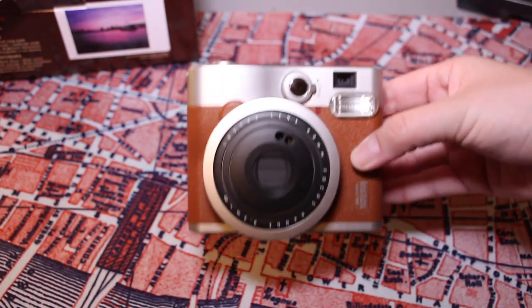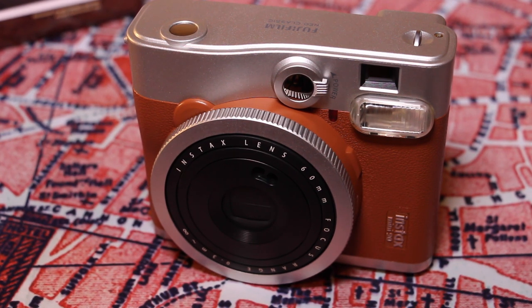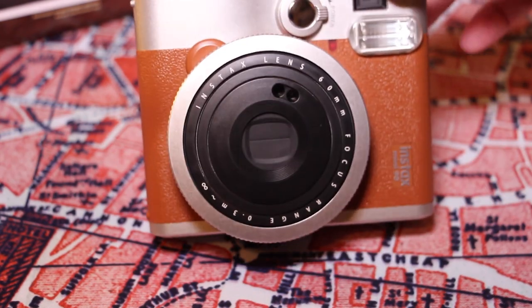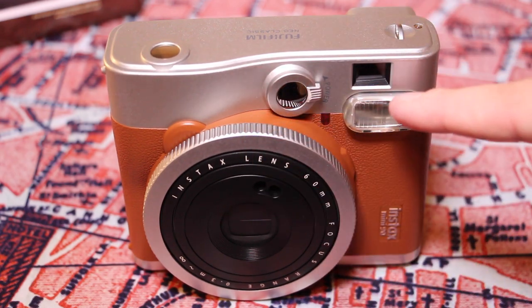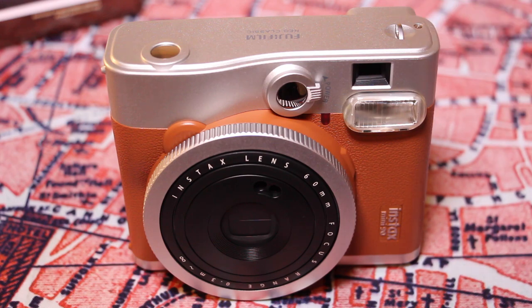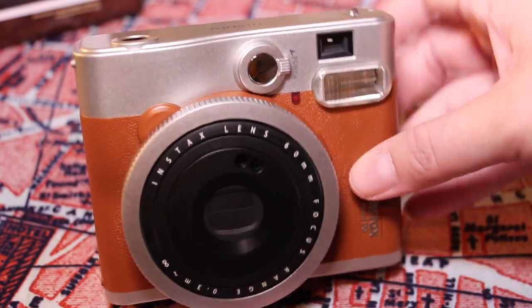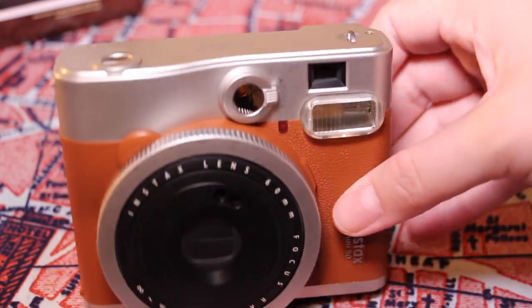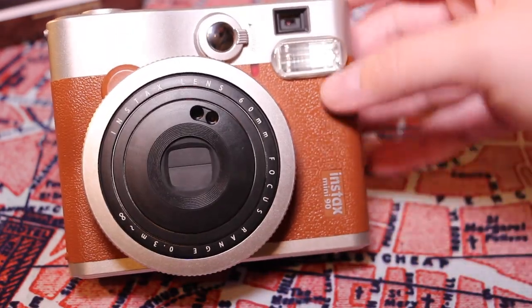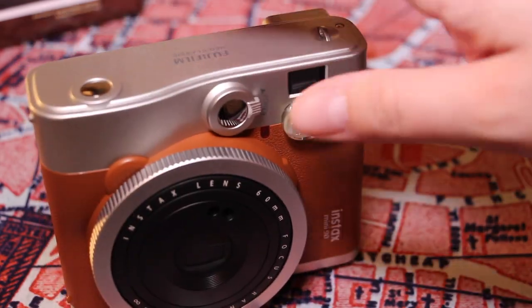And here's the physical camera itself. Taking a quick look at the Instax Mini 90 Neo Classic — here's the front. As you can see, the little lens is not in the same position as the viewfinder, so definitely make sure you know that before taking photos because it will be a little off. There's a little selfie mirror, a small flash, and the body is a rubbery material while the rest is plastic.